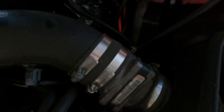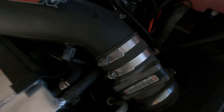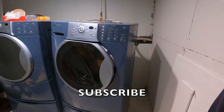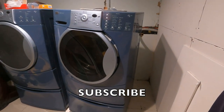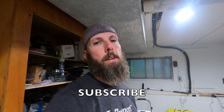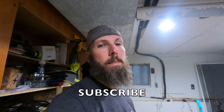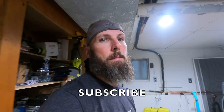Let me get my handy dandy screwdriver and start disassembling this mass airflow sensor. If you guys ever had your washing machine break down and it cost you close to a thousand dollars to replace it, do me a favor and hit that subscribe button. Also, if you had your air conditioning go out at the same time, smash that subscribe button please.